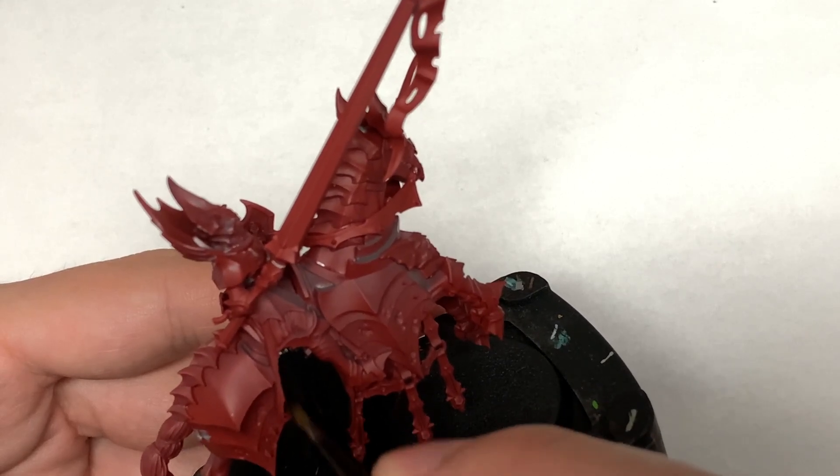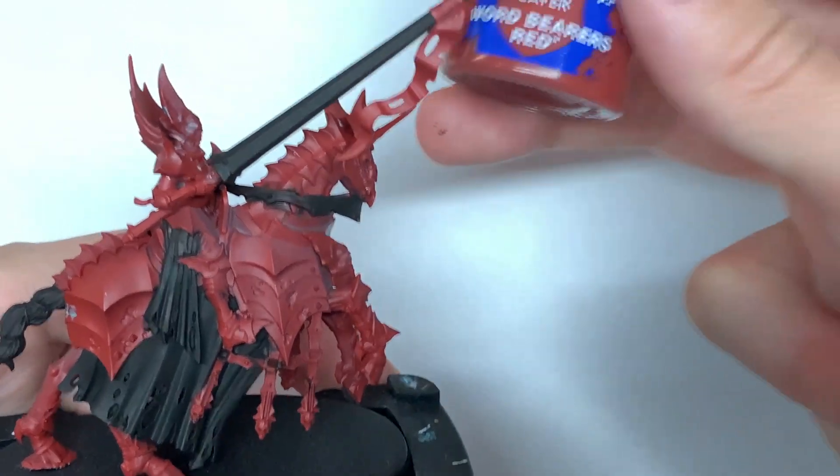If you haven't built them yet, it's worth painting this black part on before assembly because you can get the insides a lot easier than when they are built.